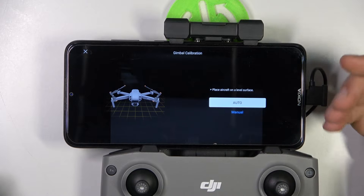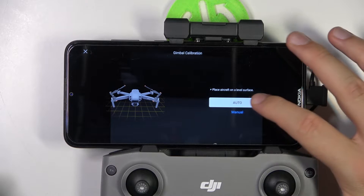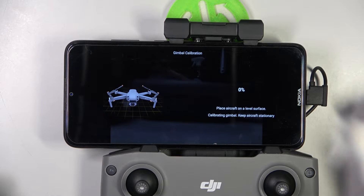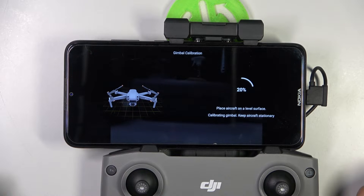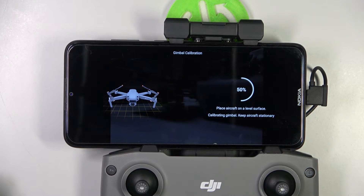We can do this automatically or manually. I'm going to use the automatic calibration. Click right here and as you can see it will move a little bit left to the right, up and down. That's basically the automatic calibration of this device.